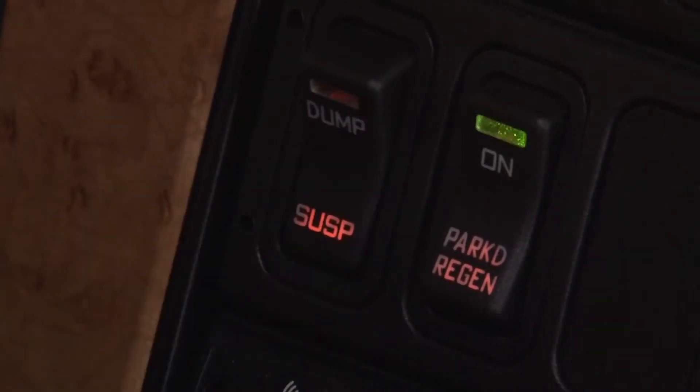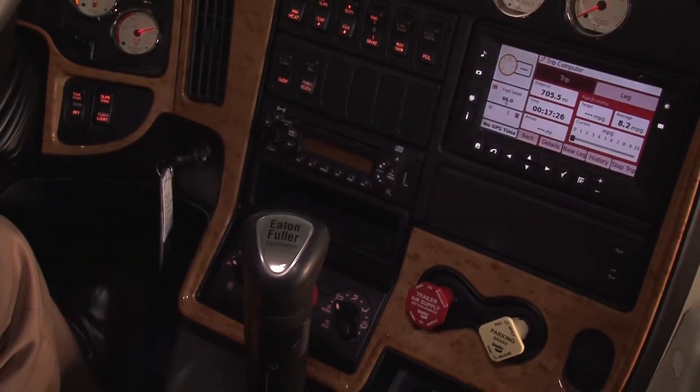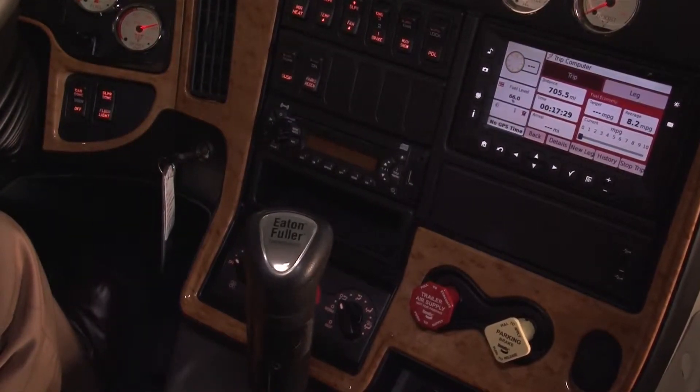Now push the Parked Regeneration button on the right side of the dash. Also, if your truck has a Regeneration Inhibit switch, make sure it is not lit up or on.